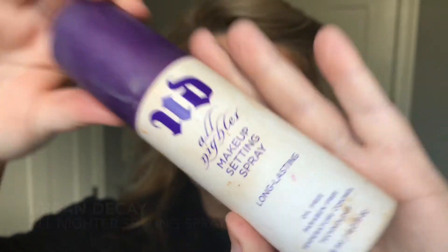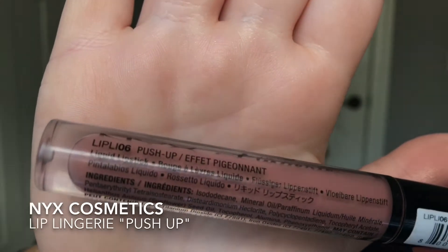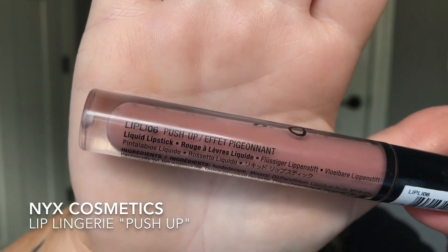To set everything, I always use my Urban Decay All Nighter spray. For a lip shade that's going to last all day, I'm taking the NYX Lip Lingerie in Push-Up — it's a beautiful nude and it stays all day long. I love it so much.